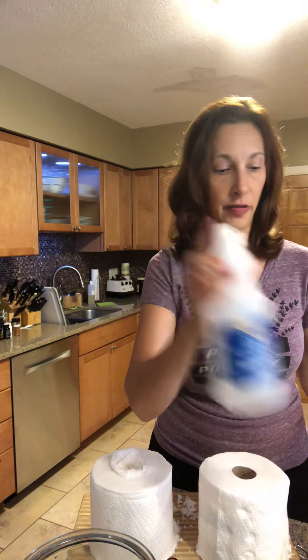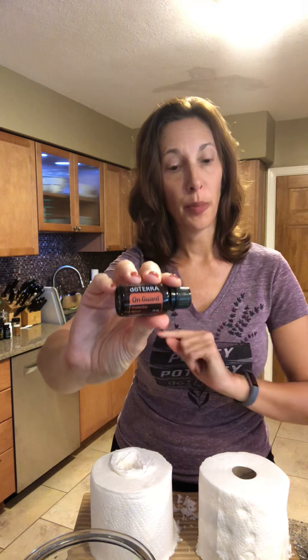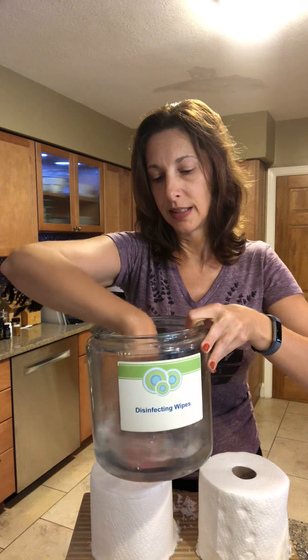I'm putting the water directly into the container. Then I'm going to add 20 drops of whatever essential oil I want to use. Typically I use On Guard because it's so protective for our immune system and kills bad germs, but today I'm using lemon, which is very disinfecting and degreasing — and it smells really good. So 20 drops go directly in, then just swish it around to mix it up.